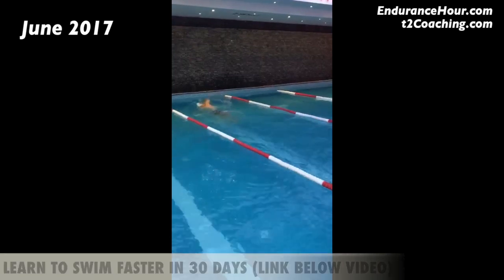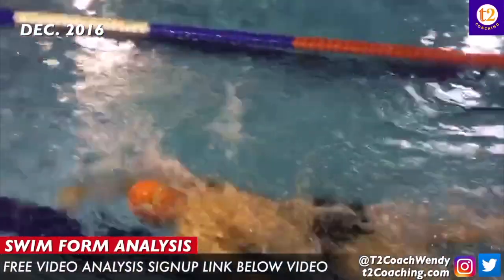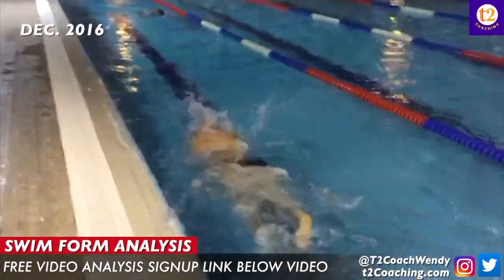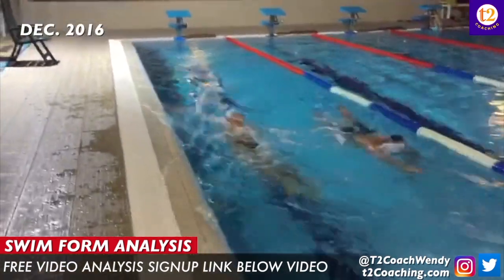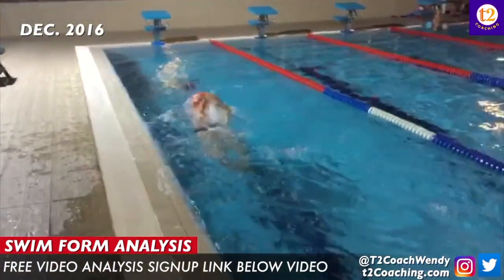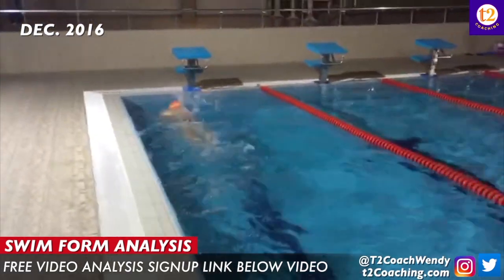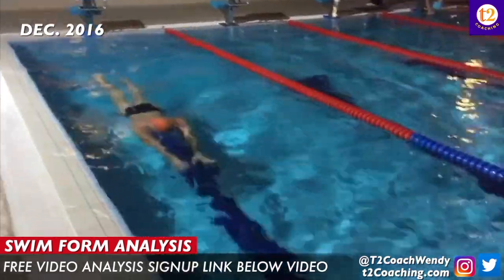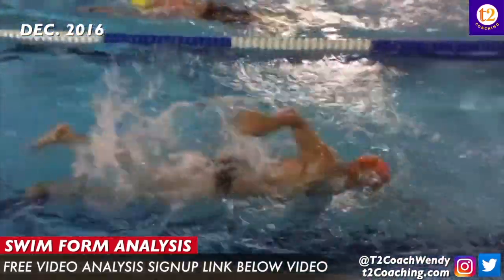In December when you sent me your video, you were a little bit choppy, not quite as smooth, didn't look as comfortable or relaxed. The main thing I was looking at is the number of strokes added to your time to get what's called your SWALF score. Back in December you were taking around 20 to 21 strokes in about 20 to 21 seconds, which would give you anywhere between a 40 and a 42 SWALF score.